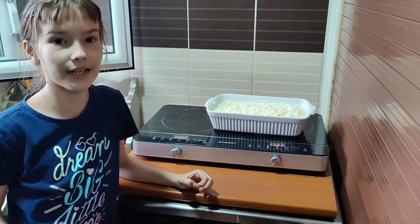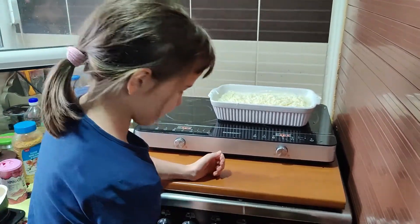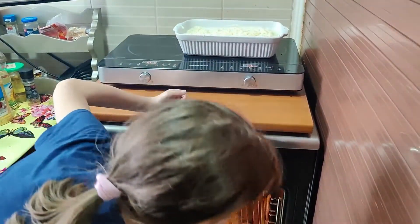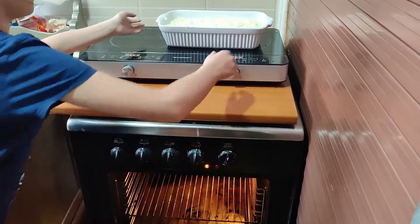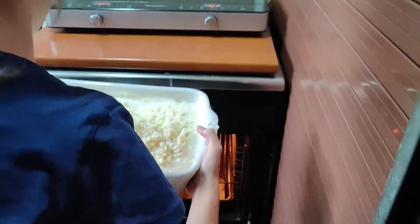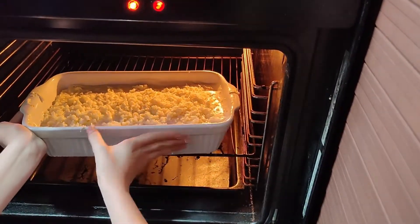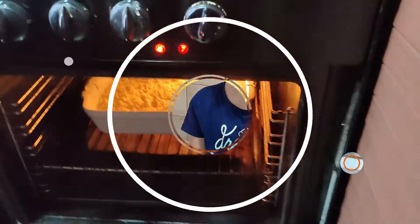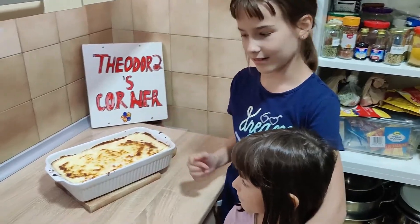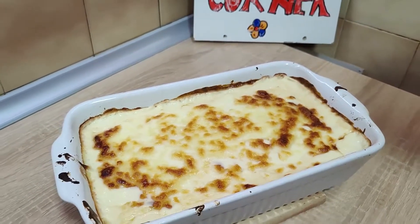Now we're going to put it in the oven at 200 degrees for about 20 minutes. There we go — this is it, these are the cannellonis! This looks so delicious. What do you think, sister?